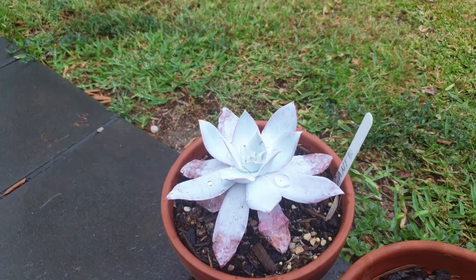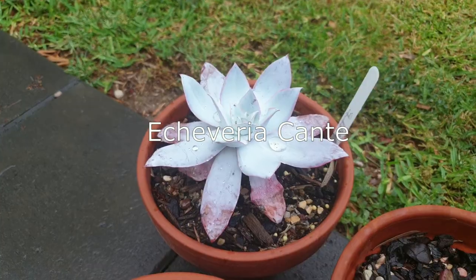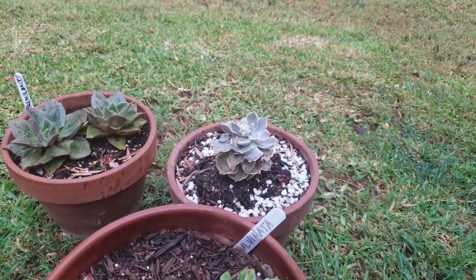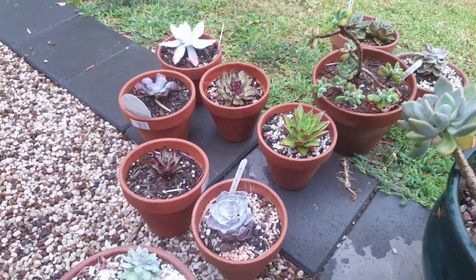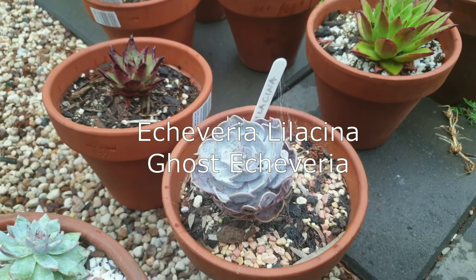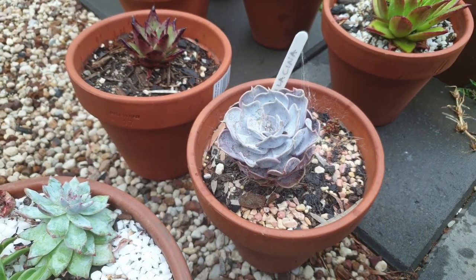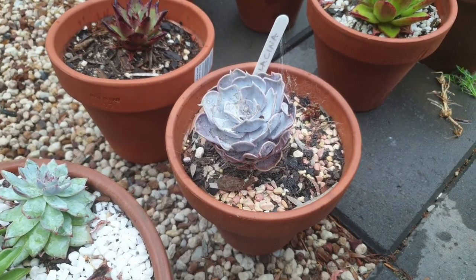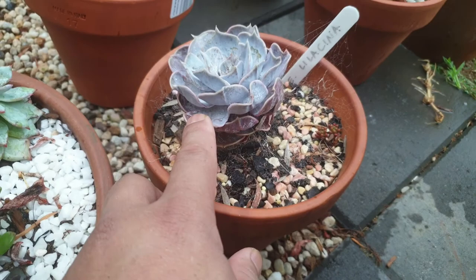One of the beautiful echeveria cante — I'm trying to keep them alive — and I've got a Tomorrowland in there, Gansen I think, and then this is a pulvinata. Look at the lilasina. I've been having difficulty growing this echeveria. Some of you just plant them and they thrive, but for me it's really, really hard to grow and especially propagate these guys.